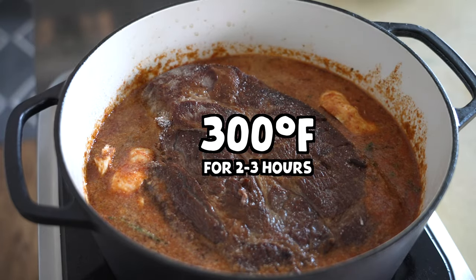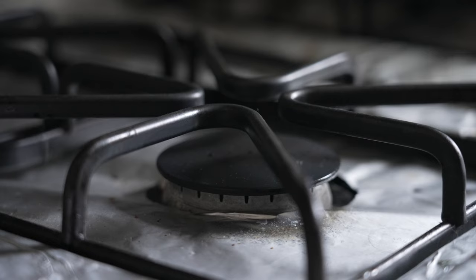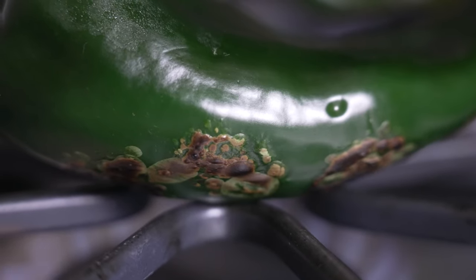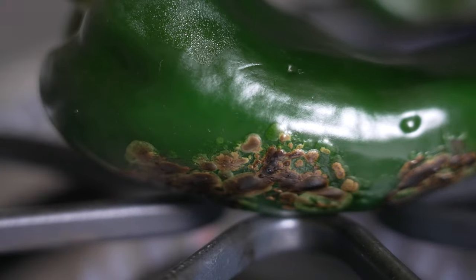Season with a pinch of kosher salt, then cover the whole thing up and braise it at 300 degrees Fahrenheit for two to three hours, or until fork tender and shreddable. Next up is our poblano crema, and this sauce is probably one of my absolute favorite flavors on a taco — and it's extremely universal.